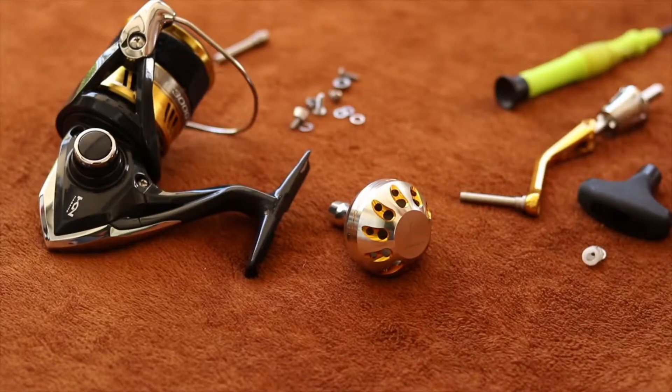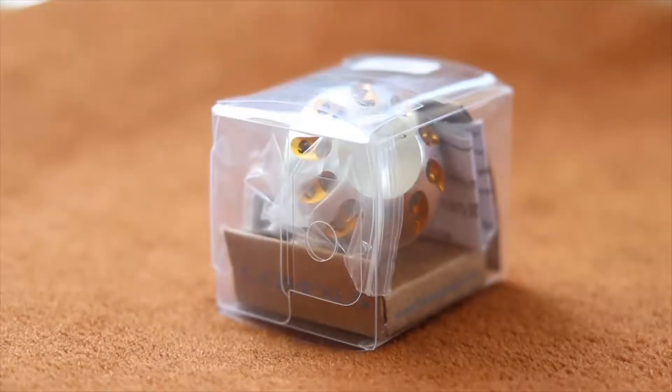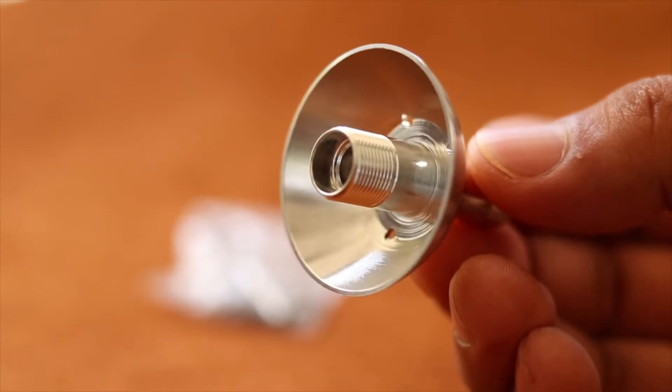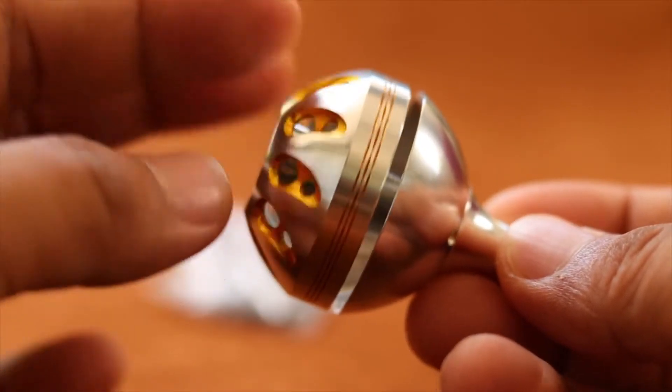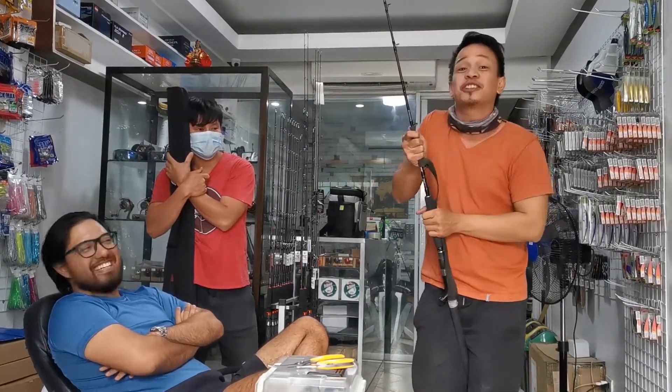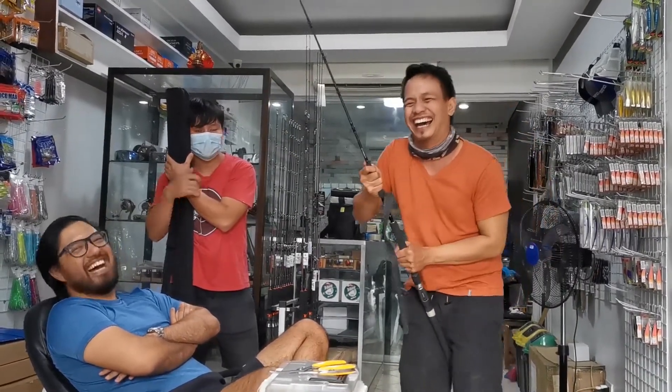Once the shaft is exposed, you are good to go. This is the GOMEXUS power knob. The size of this knob is 38 mm. I bought it a month ago at the Cebu Taco Shop in Banilad, Cebu City. Shout out to the very accommodating owner and staff, especially to Pastor Apollo.